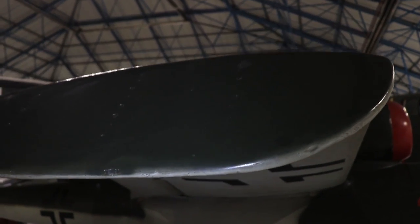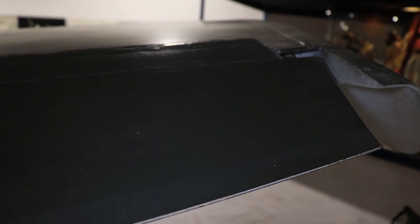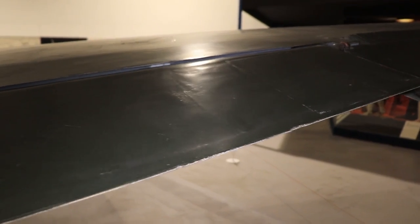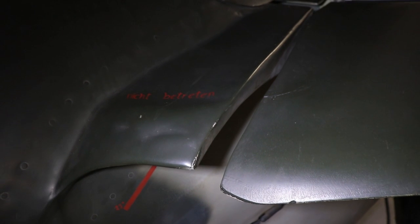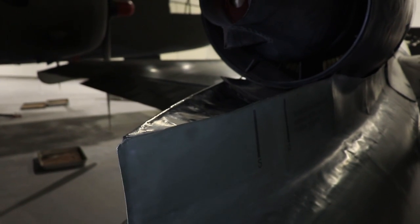On the trailing edge, the wooden flaps sit right beside the wooden ailerons. The flaps are rather simple — known as plain flaps, they are hydraulically operated. Where the trailing edge meets the fuselage, you can see the downward curved wing root, which was a change from the initial straight design and implemented with the fourth prototype.